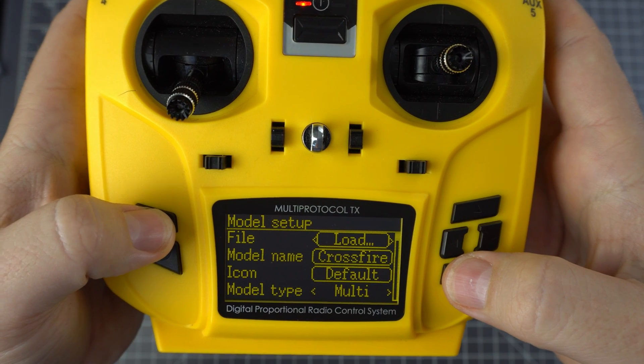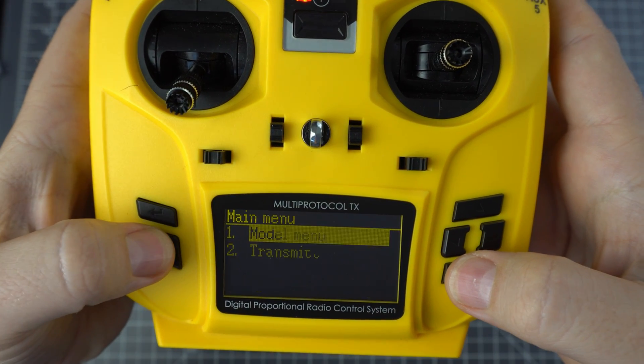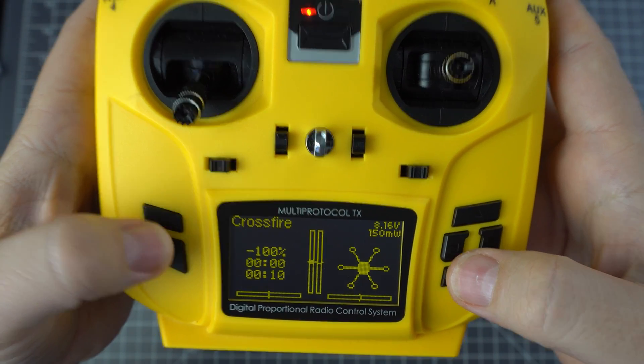There's no LUA script support quite yet, so to make any changes to the receiver or the module you'll need to use a Taranis radio.